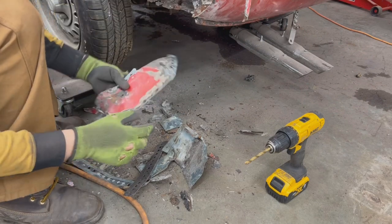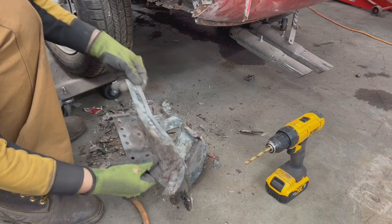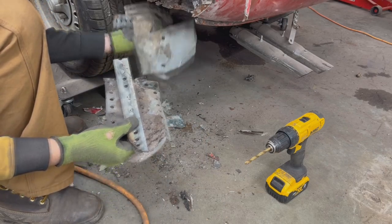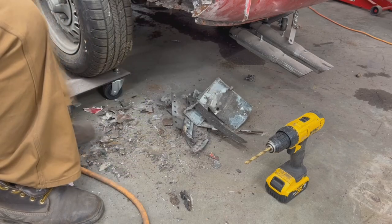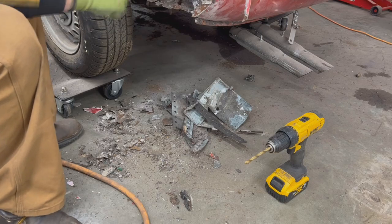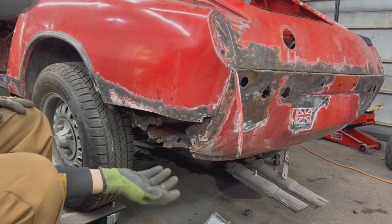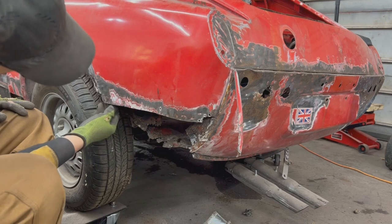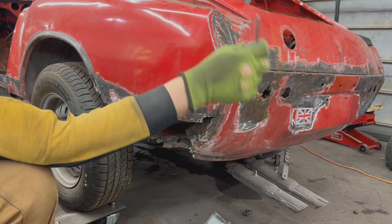Look at that — they built an entire structure inside. I don't know how it was working together, but underneath, outside, everywhere they just put a lot of fiberglass and body filler. But now we are back to original metal, or what's left of it, so now we can start assessing and deciding where and what to cut and how to go with this.